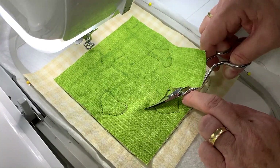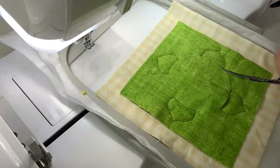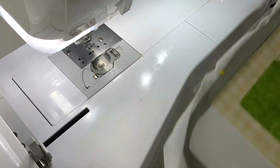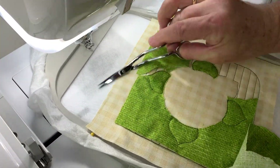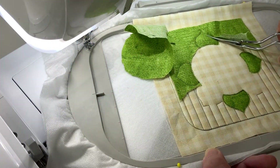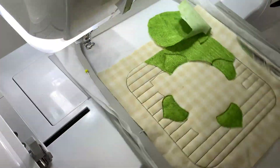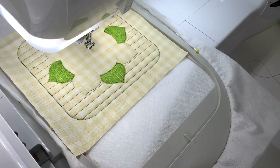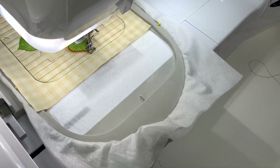Trim back 1-2mm away from the stitching. You use the tip of your curved blades to actually get a closer cut. Now let's do our satin stitch around the edge of these four petals or leaves.